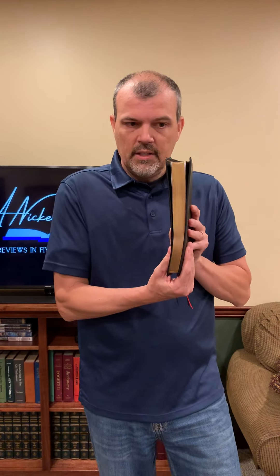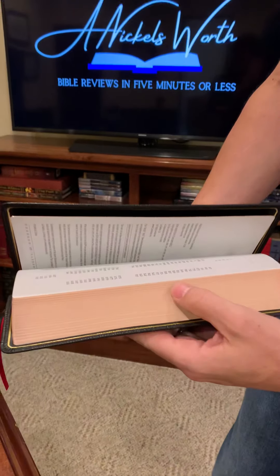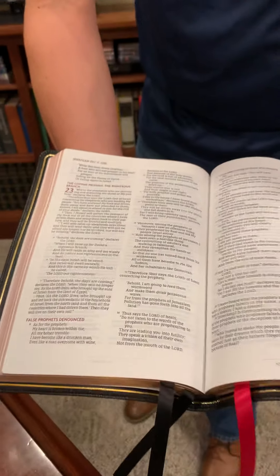The cover is soft and beautiful — this thing is really nice just through and through. It's got your nice gilting, and of course it's art gilded. I don't know exactly what color that is; it's kind of like a rose. What's really neat about it is it matches the headers here. Really pretty, really nice.